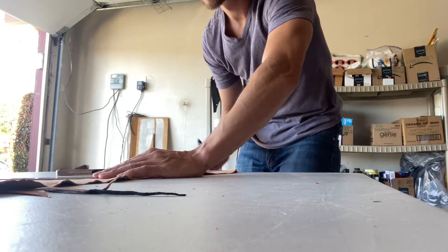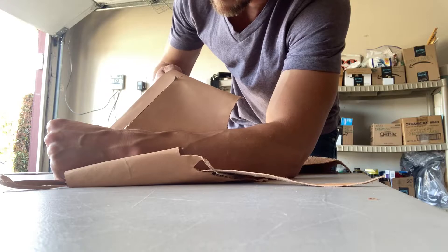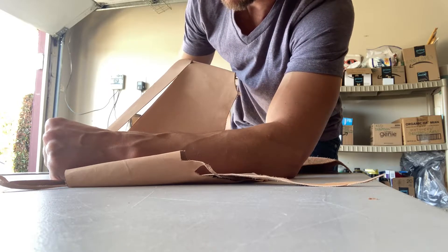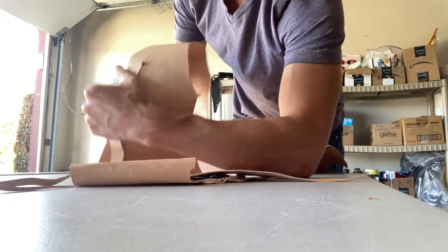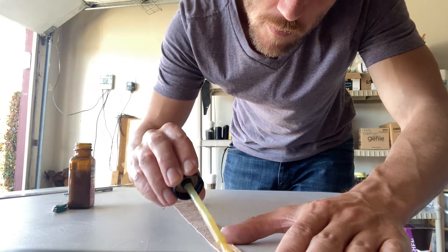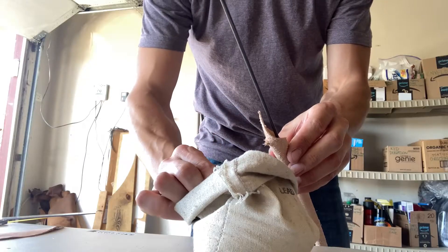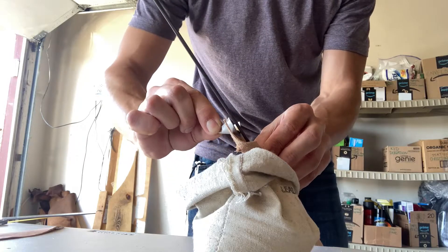For this whip the first thing I have to do is cut out the form of the shot bag. This will be a four foot whip and I want the tip of the shot bag to end around the three foot mark. Much like the core of a bull whip, this piece is essentially a long triangle but with a slight contour. Then it gets dressed with rubber cement and folded into a cone. The cone is then filled with fine lead shot and sealed off with a leather plug.